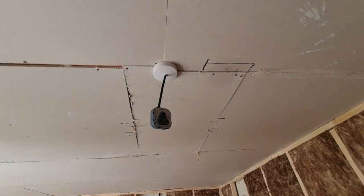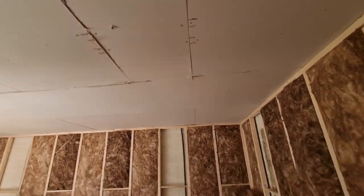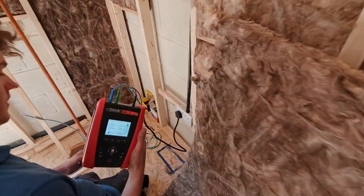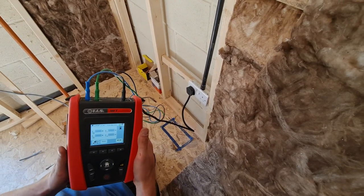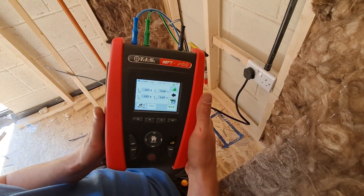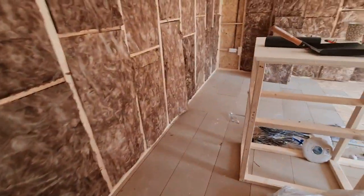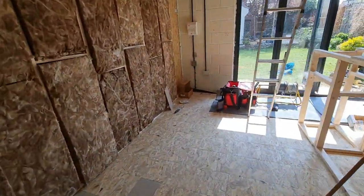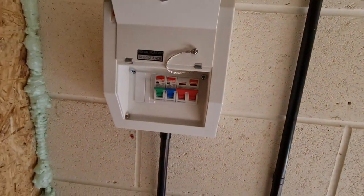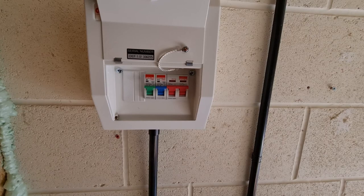Matthew jumps over to the socket outlet to check Zs there as well, using probes plugged into the socket. The consumer unit cover is on — no access to any live parts. We get 0.68 ohms between line and neutral and 1.07 ohms on live to protective earth. That's what we'd expect based on the dead test measurements and what we know about the supply circuit's R1+R2. We're getting Zs measurements at all socket points, and we've popped some plastic blanks in temporarily while we crack on with the tests.